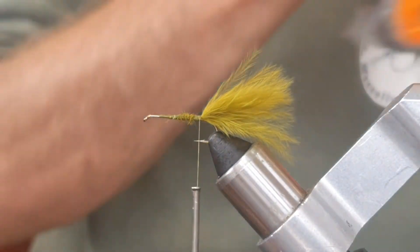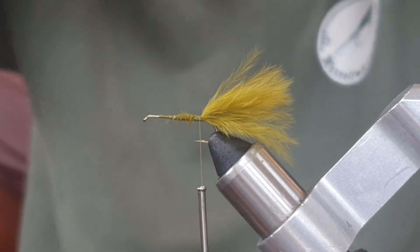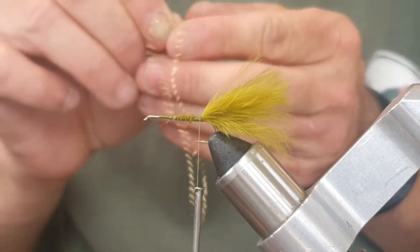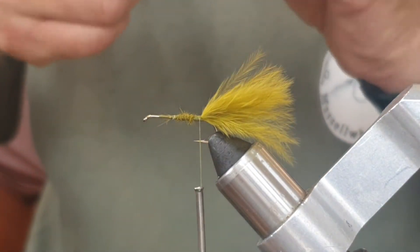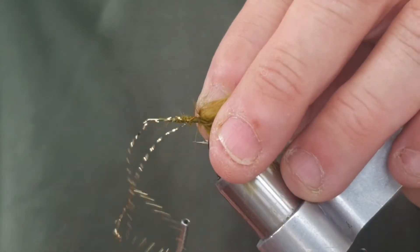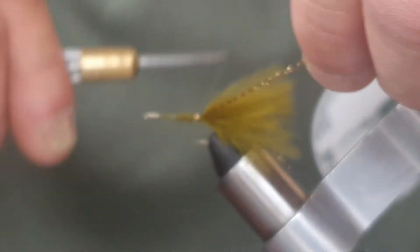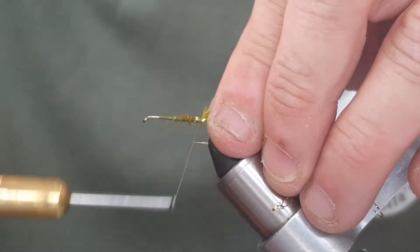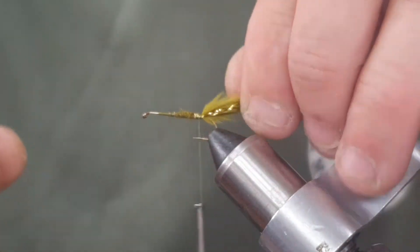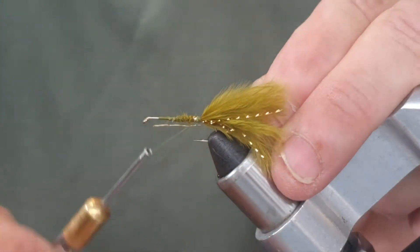Now for flash — crystal flash in gold. In all honesty you can use any flash you like; I just like that combination of olive and gold. We're going to tie it in. Crystal flash like this is all twisted up, which is why you get that crystal effect, so it can be a bit springy. We're going to trim it to the full length of the tail with the crystal flash.